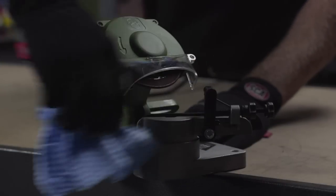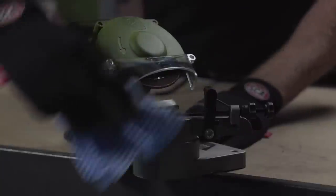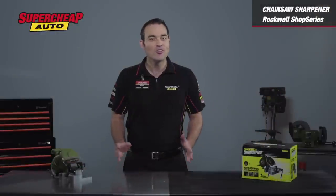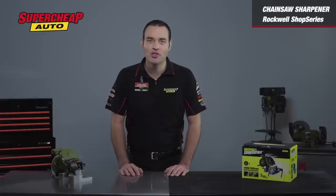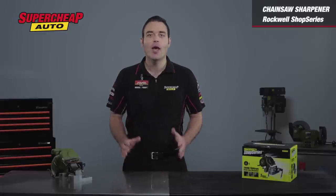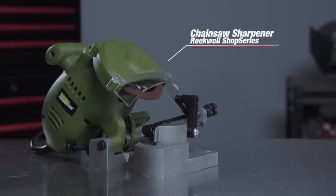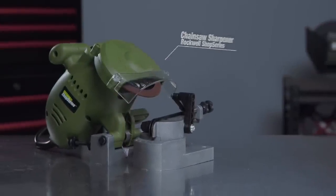Once you're all done, just wipe the sharpener down with a damp cloth or give it a quick blowdown with the compressor and it's ready to go again when you need it. So don't waste half an hour with a hand sharpener for a mediocre finish — make the Rockwell Shop Series Chainsaw Sharpener a part of your tool kit and get the job done easier and faster.